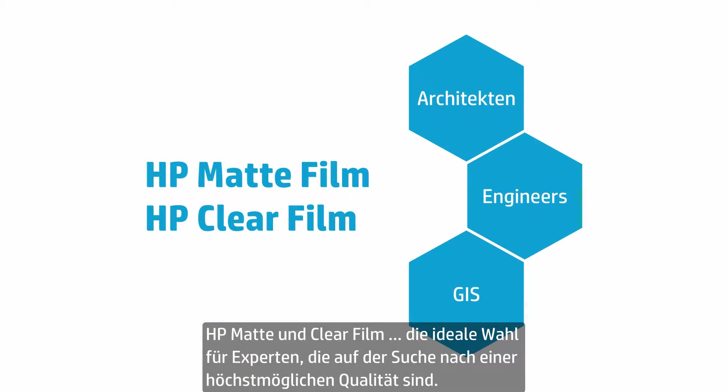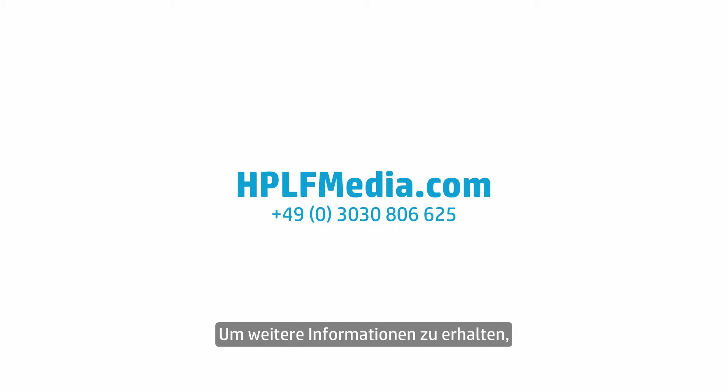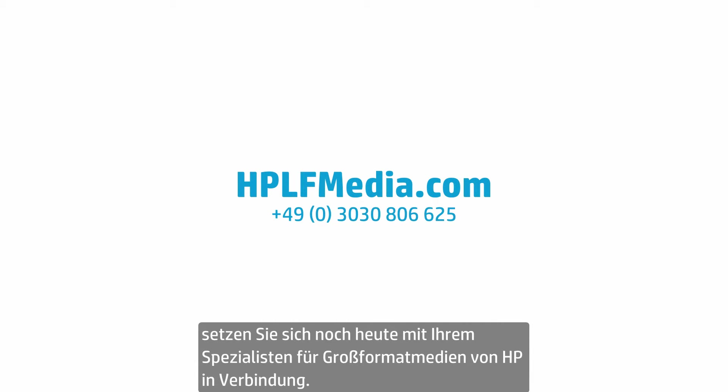HP Matte and Clear Film, the perfect choice for professionals seeking only the very best. To find out more, contact your HP Large Format Media Specialist today.